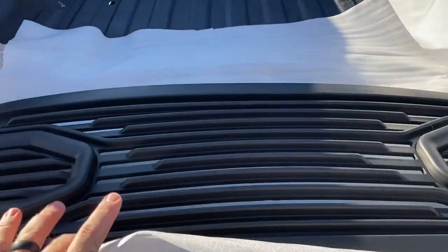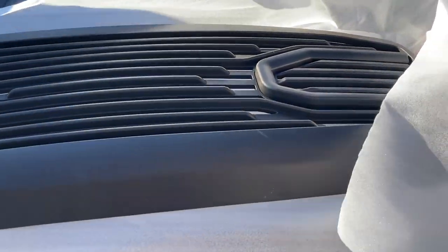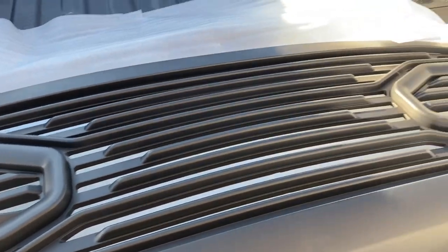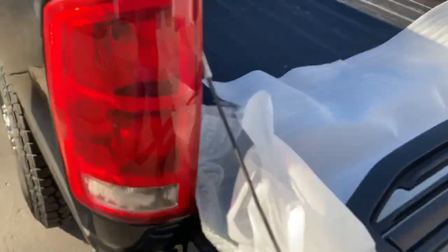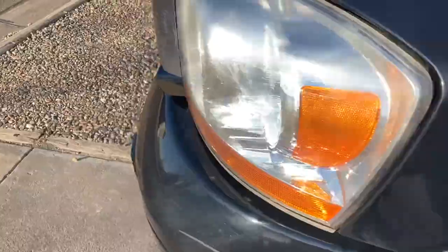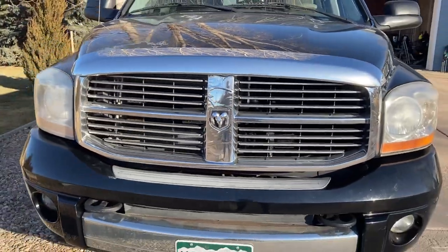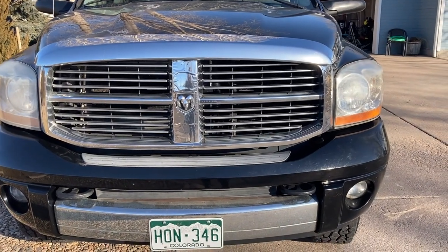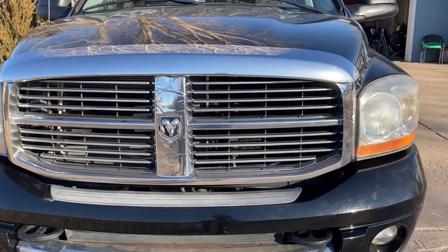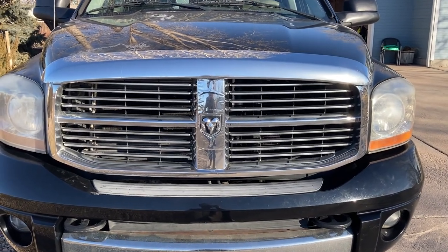I'm going to make another video here. This is the new grille I got for the pickup. It's kind of a new style or look-alike — it's got the same shape as your newer Dodge Ram grilles. I'm not really going to do an install video on this; basically just a before and after on this grille and more of a review. I'll have the link in the description. This one came off eBay — I think it's like a hundred and something dollars, just over a hundred bucks.